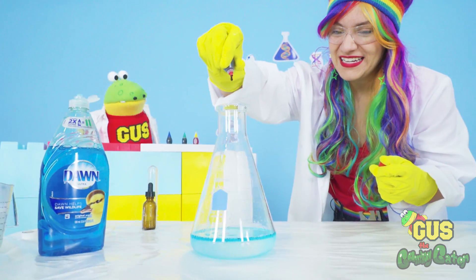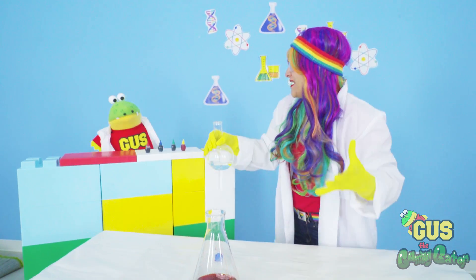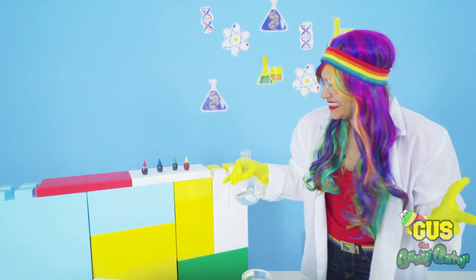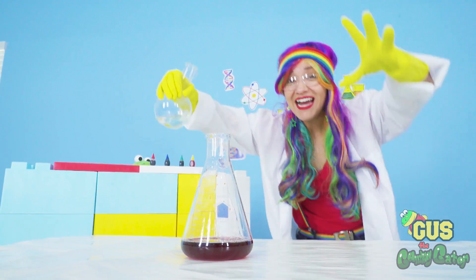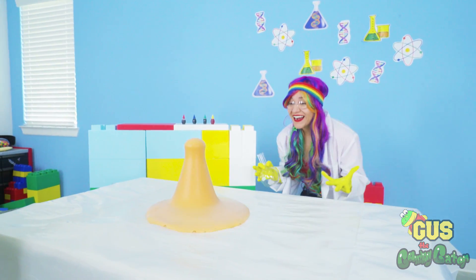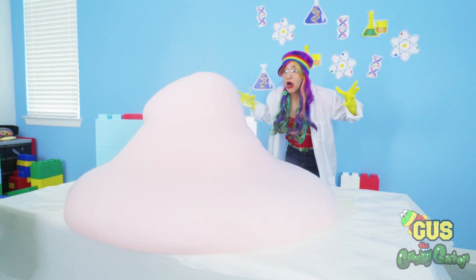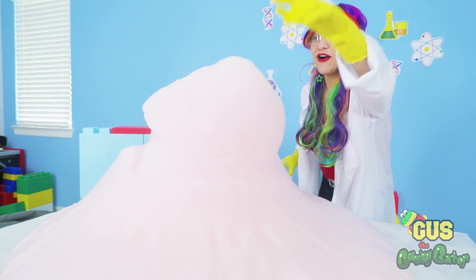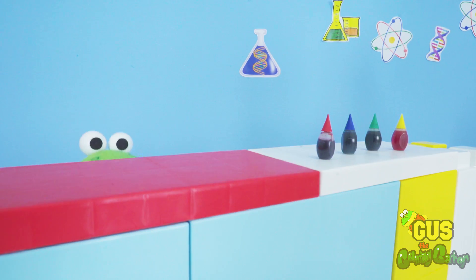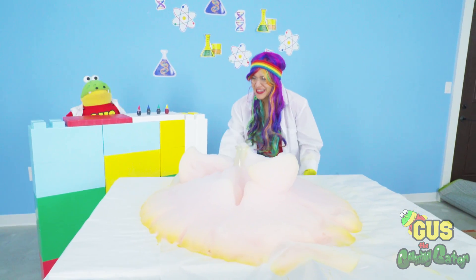Here we go. Whoa, check it out, Gus. Wow. All right, Gus. We're ready for our experiment to happen. Are you ready? Yeah, but I'm going to hide this time, Rainbow. Okay, go ahead and stay out of the way. Here we go. Whoa. It worked, Gus. Look. Whoa. It's still growing. It is foaming. It's smoking. Wow. It's super warm. And it smells so much better, Gus. Is it safe? Whoa. That looks so cool. It looks like somebody's dishwasher exploded.